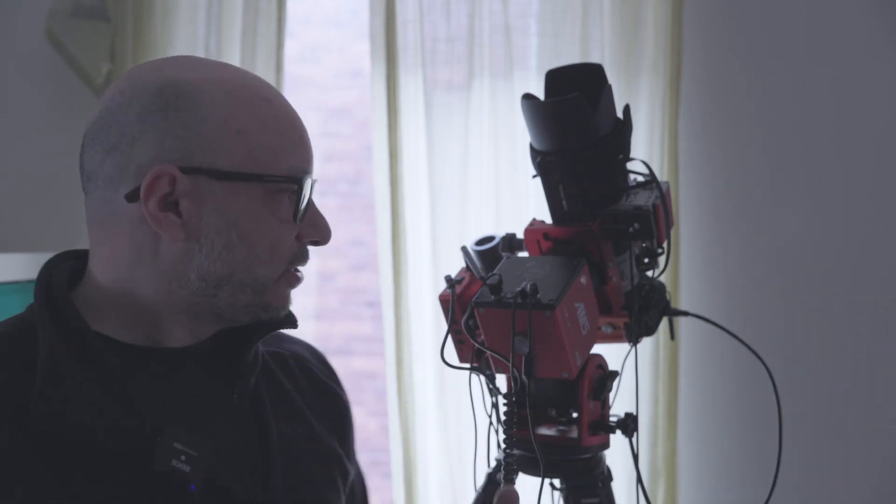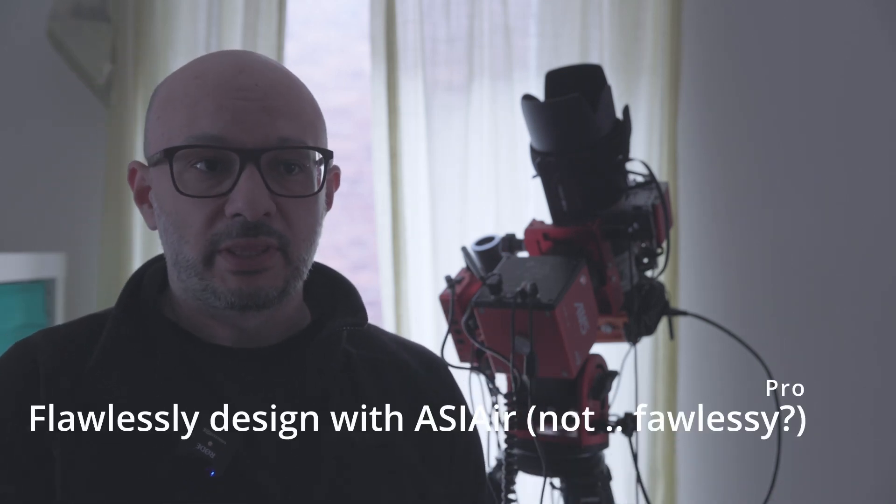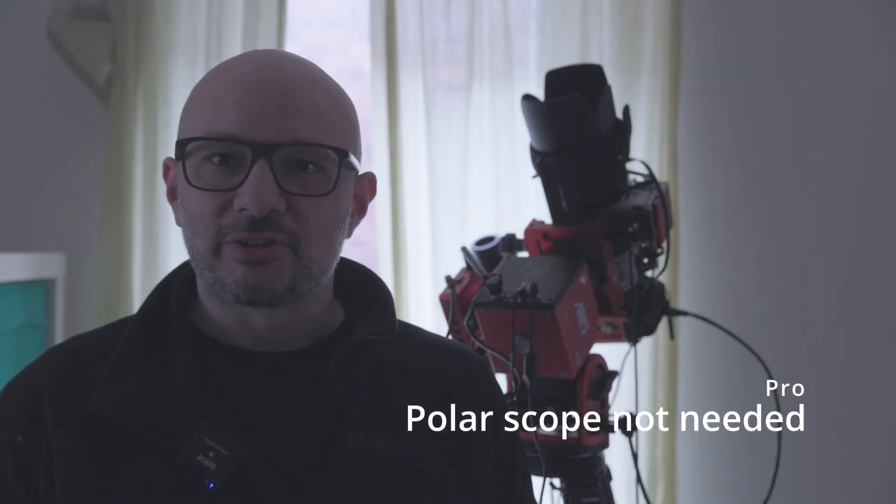Another pro: I already had the ASI Air, and together with the AM5 they work flawlessly — it's just a great system. I use the app to control everything and start taking pictures. I also love that it doesn't have a polar scope. One of my main reasons for not starting astrophotography earlier was thinking you couldn't do polar alignment without seeing Polaris. That's simply not the case here — you just point roughly north and let the ASI Air do all the work.